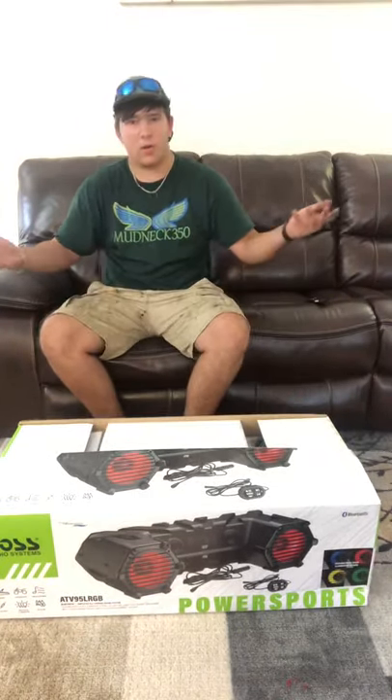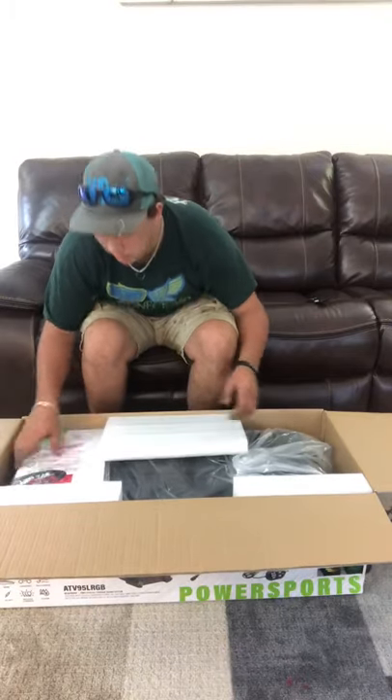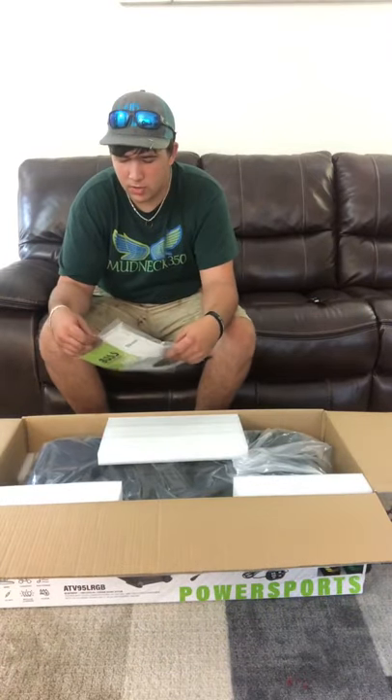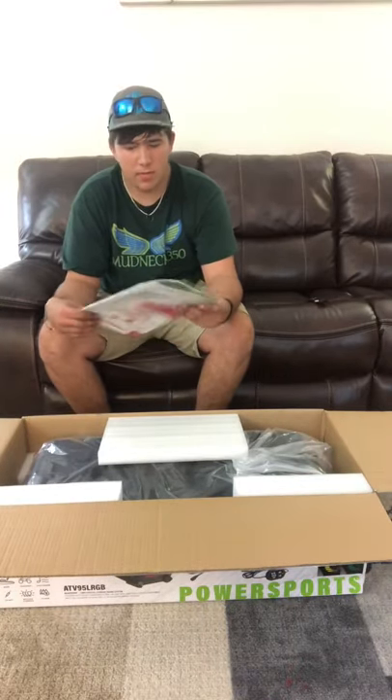If you're wondering why I'm dirty, it's because I was outside. I love the packaging, love how they put everything together. Oh, another speaker sticker — another sticker to put on my bike. Oh yeah, a Boss Audio manual.